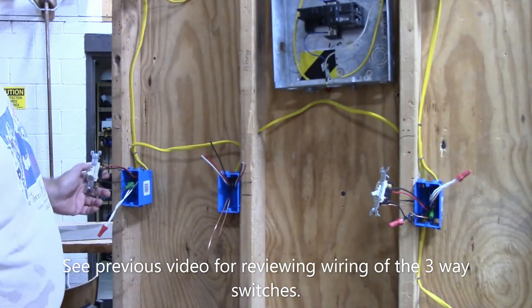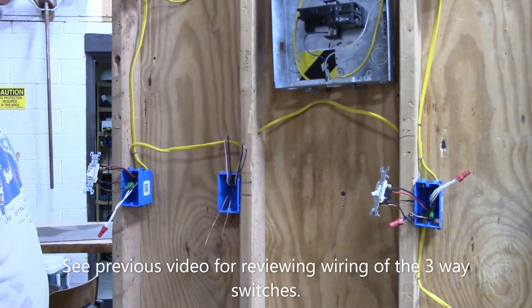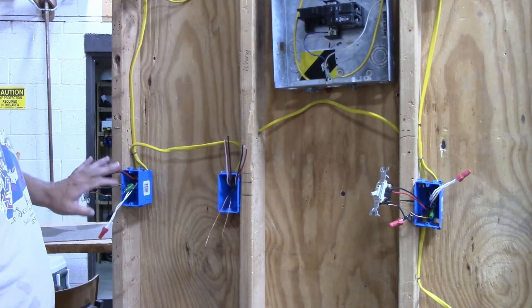In this video we're going to talk about a four-way switch. A four-way switch means that we can turn on a light from three different places.